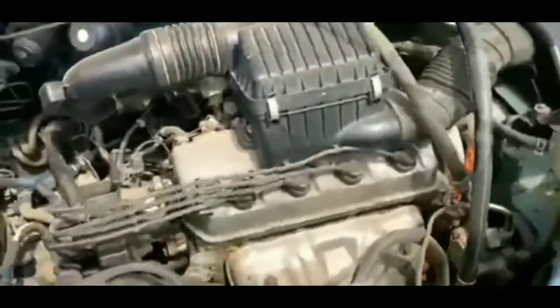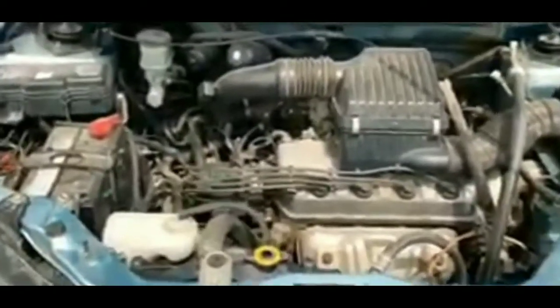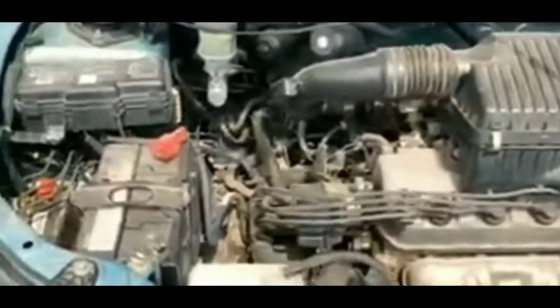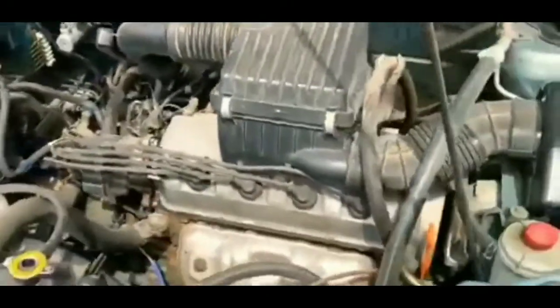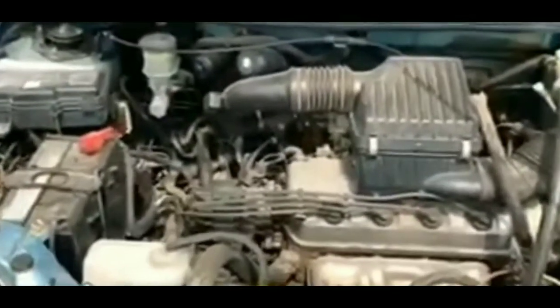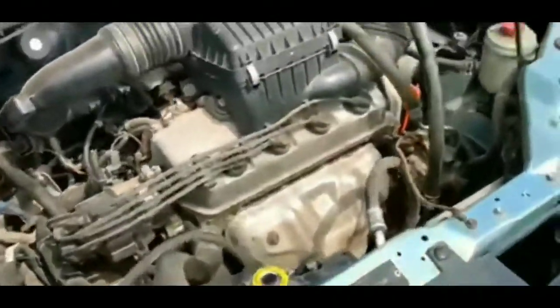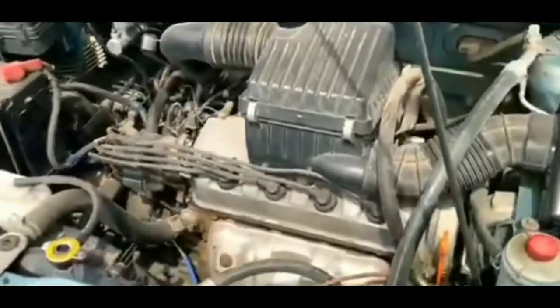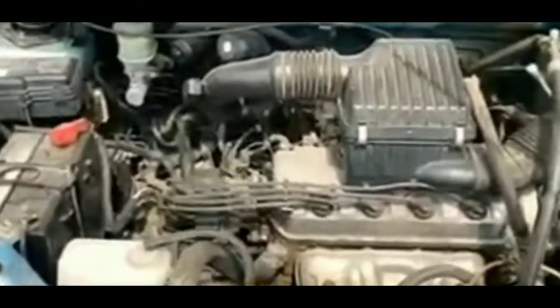While I had the hood up I looked at the negative connection — the main ground wire. For those who don't know, the ground wire completes the circuit; it's the negative cable connected to the frame of the car. I checked it out — it had some rust on it but everything looked connected well. At that point I pretty much ruled out the ground wire.